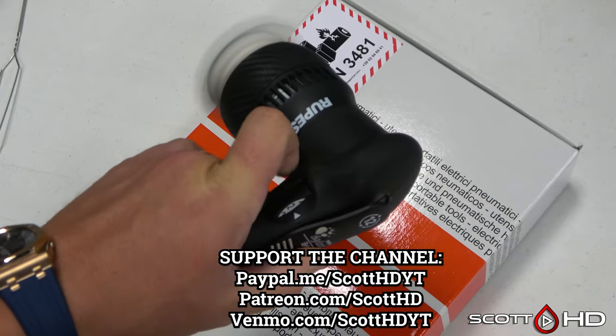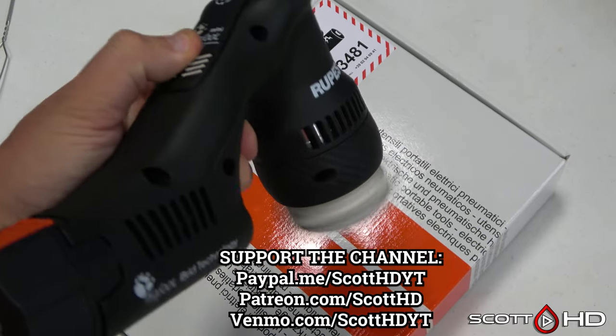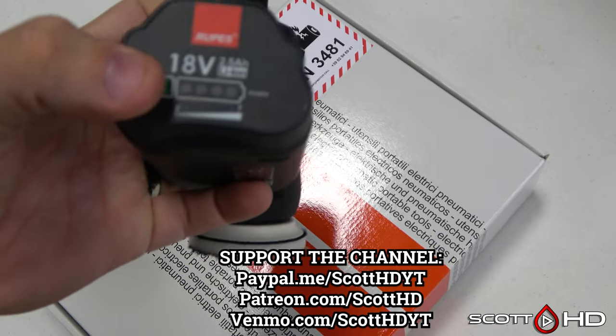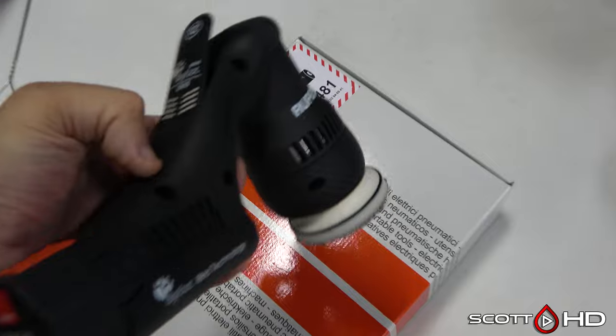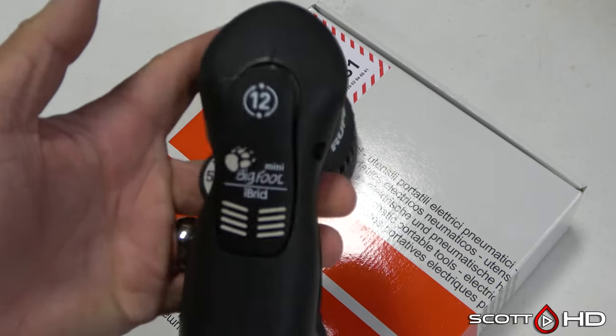It does not have a variable trigger — it's basically on or off. It has five speeds. It doesn't even have a trigger lock or anything; the only way to lock it out is to turn it to zero so it won't turn on. The battery does have a charge level indicator. As far as the hand grip goes, it's quite unusual.